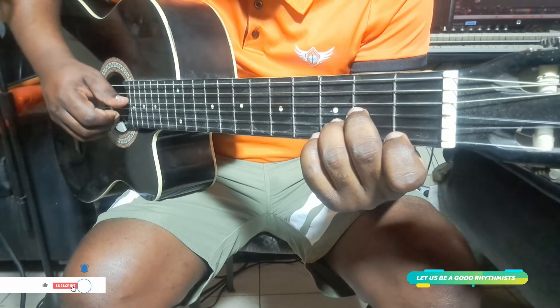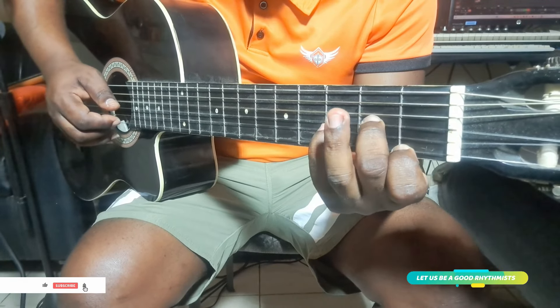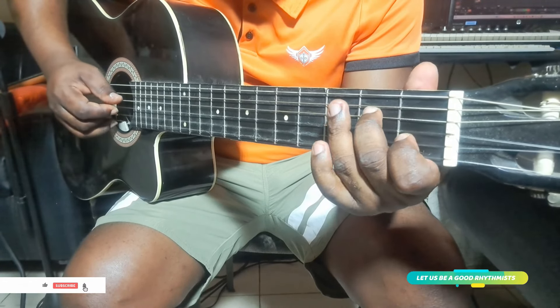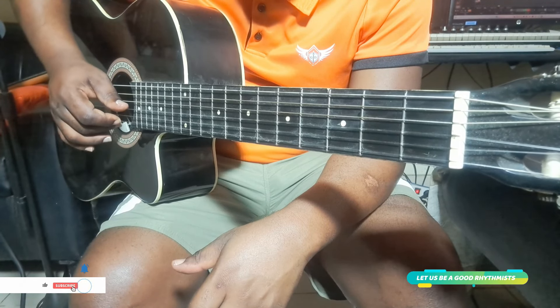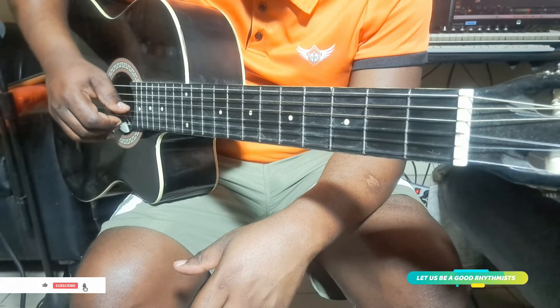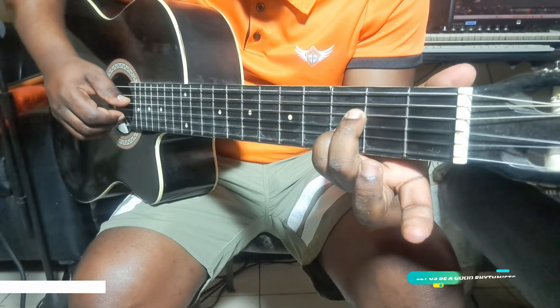If you want this position or you want this one — it depends on yourself. Then you do something like this. After here, you go open chord. You play number one and number two. So you go after here.